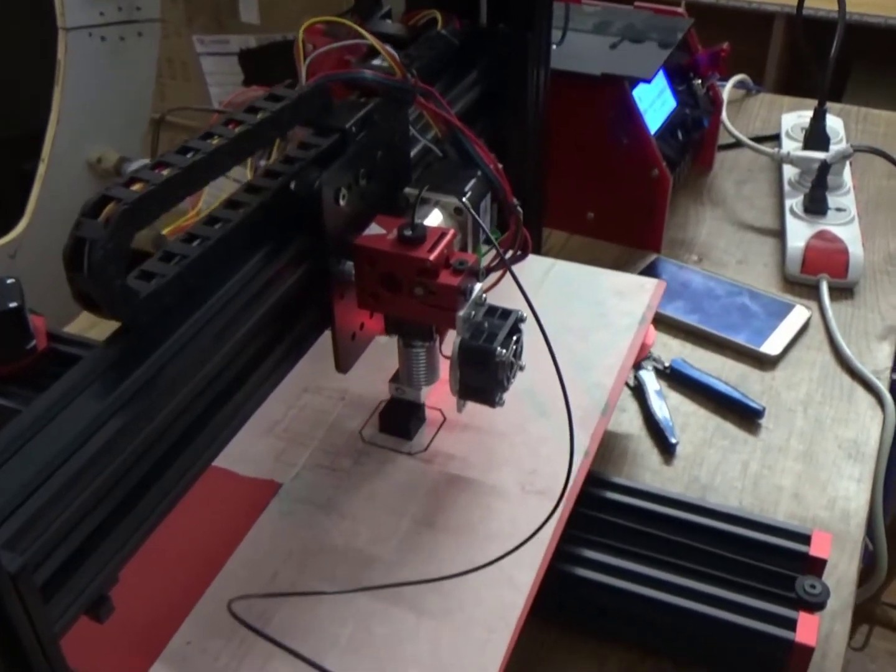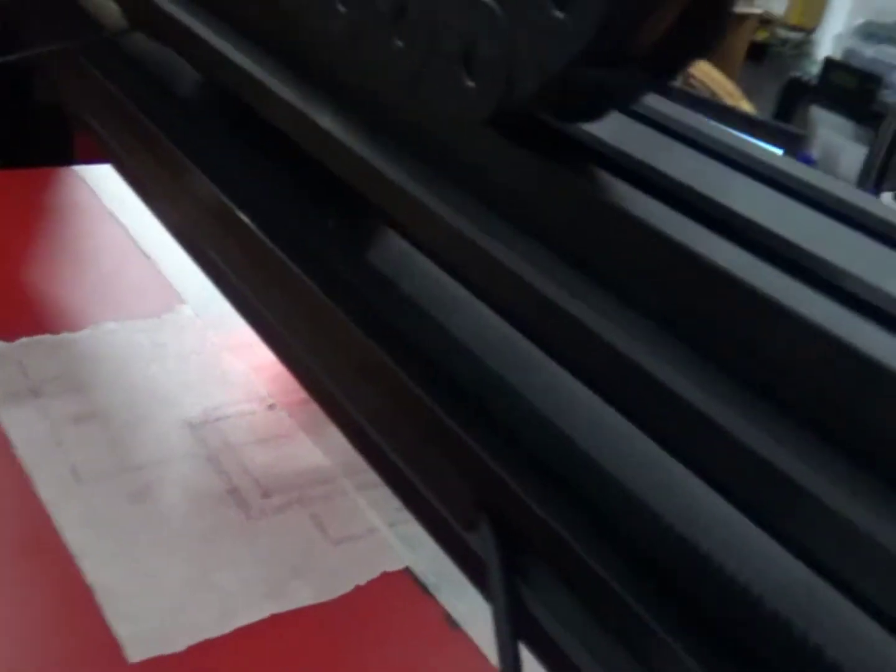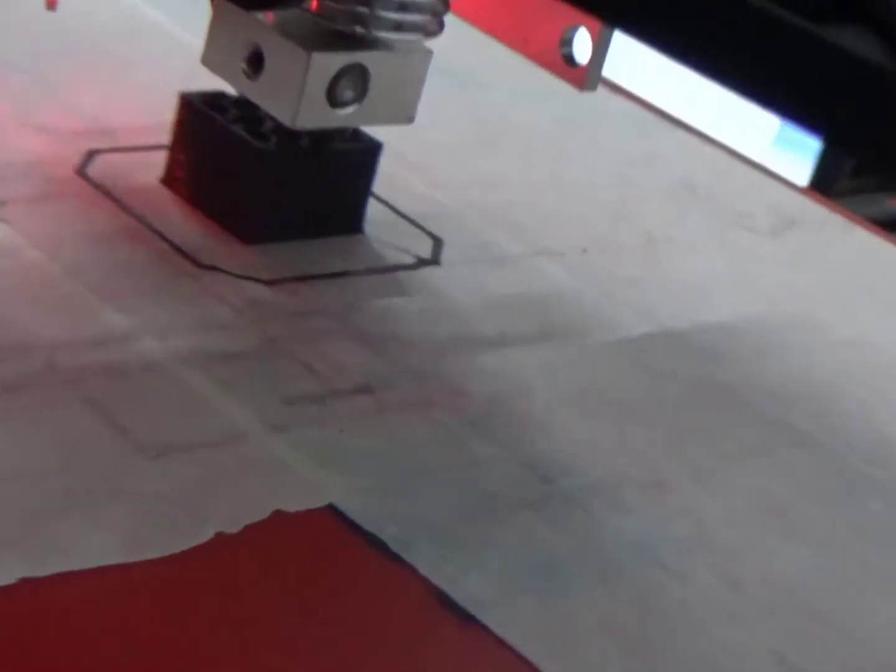This is my first calibration cube print — the first test print of my cube.